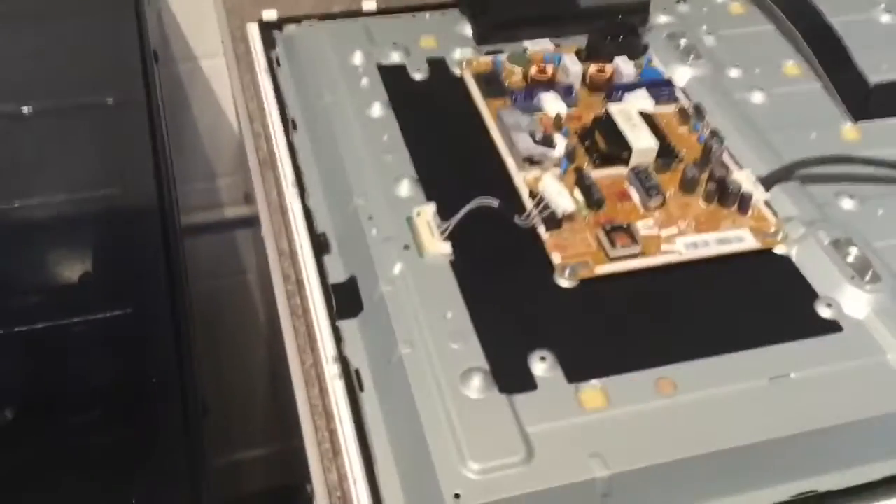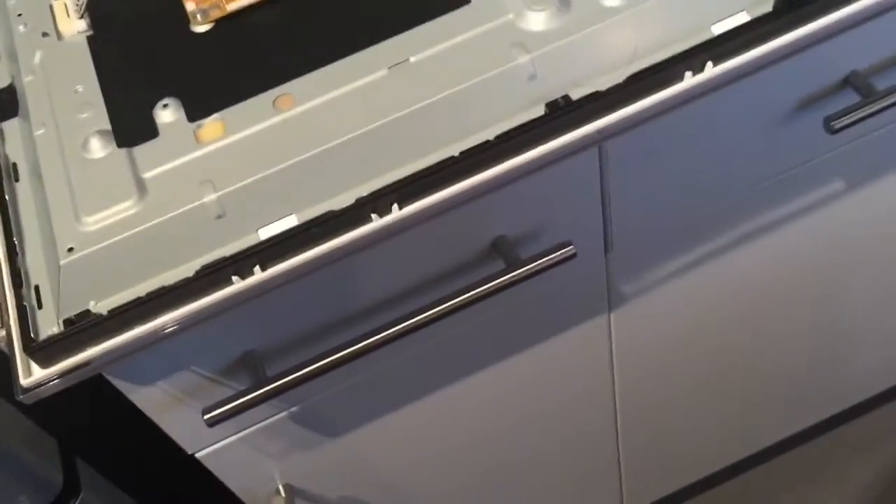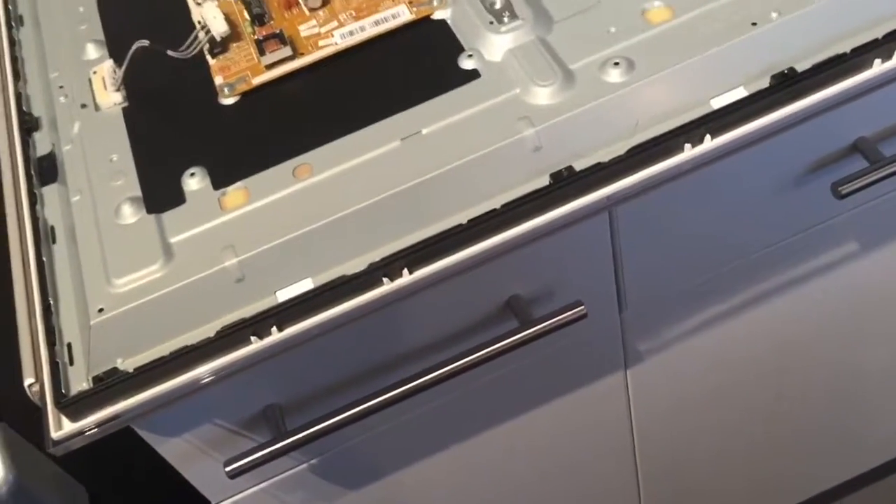So, let's get that board out then. Blooper! That was my phone falling off the tripod. Let's try and sort that out.